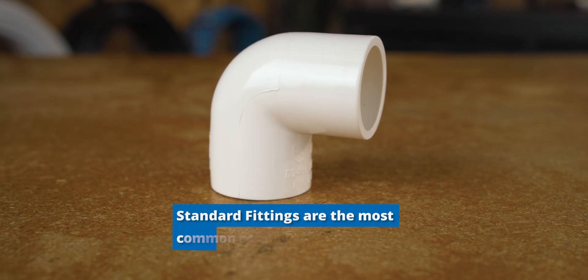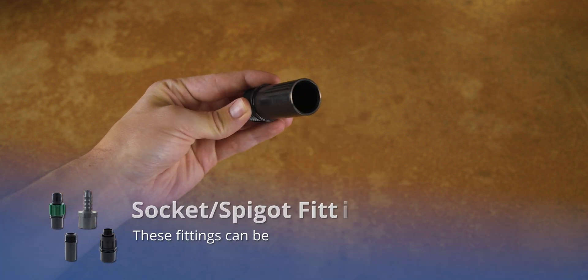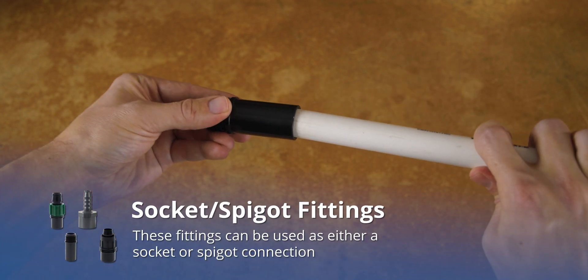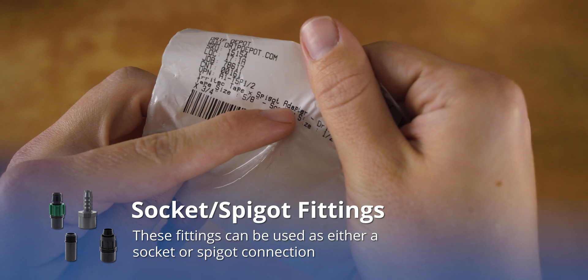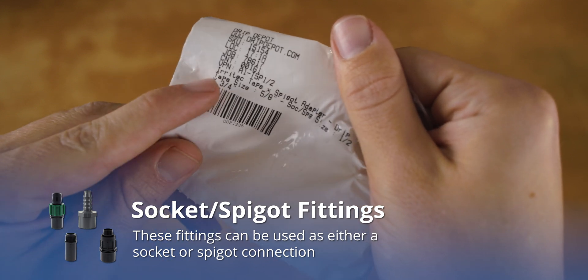The most common socket is any standard PVC fitting. To make things confusing, there are socket-spigot combination fittings. These are the exceptions to the rule. In the case of these fittings, the socket is also a spigot. You'll always know when a socket fitting is also a spigot because they will typically be labeled as socket-spigot and will often list the socket and spigot size.